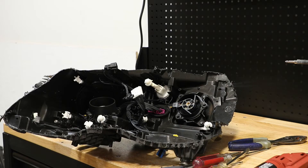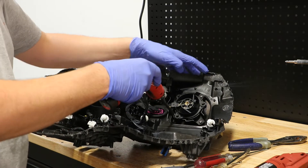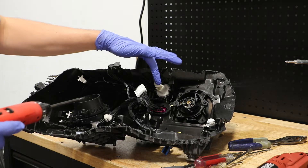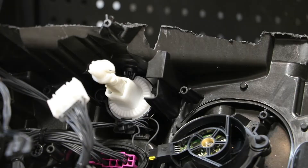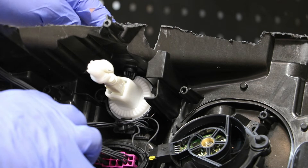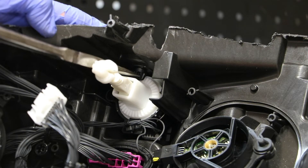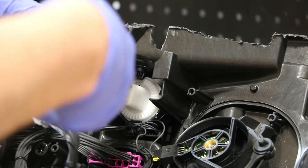There are three T20 screws holding this low beam fan in place. There are two T20 screws holding this leveling motor in place. The leveling motor is locked in place by the outside adjuster. There is no easy way to pop that adjuster back up and out of the headlight. The only way I'm going to be able to remove this upper manual adjuster is by forcefully pushing it out and most likely breaking it.